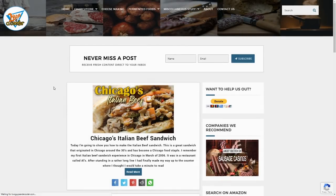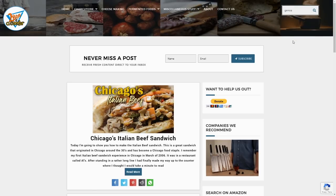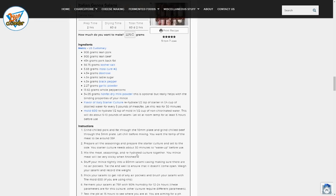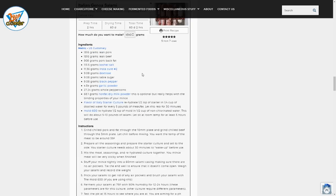The first thing we want to do to make this epic salami is venture over to my website and find the Genoa recipe. If you go to the description box I'll have a direct link so you don't have to worry about it. Once we get to the webpage I'm going to go to the recipe and just type in how much I want to make. I tried to make this recipe as easy as possible. So we're going to make 4540 grams or 10 pounds and the ingredients are automatically going to populate based off of what you type. We're just going to go ahead and print that recipe and we're in business.